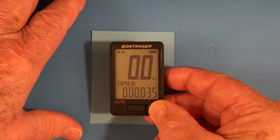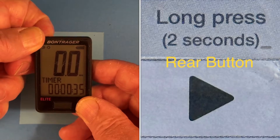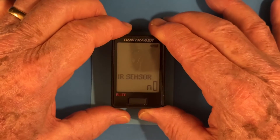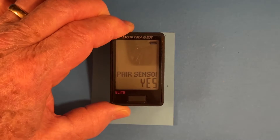To set up the sensors, the lights, and do an advanced setup, you press the back button until the main screen changes to pair sensors. Right now it says pair sensors — we want to press the front button and do pair sensors. Yes.